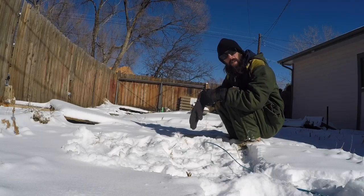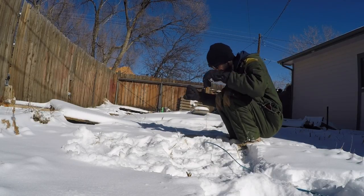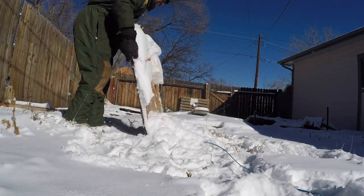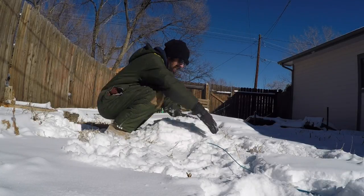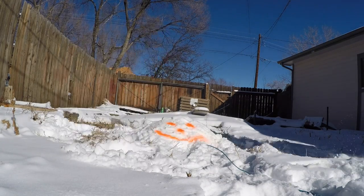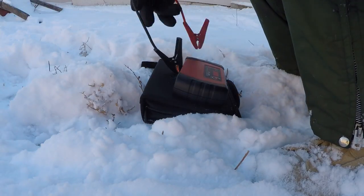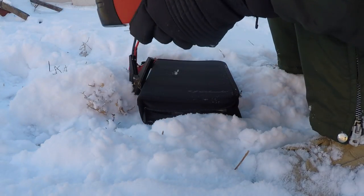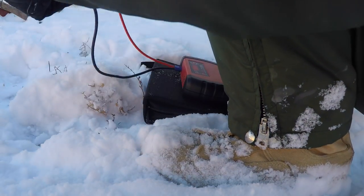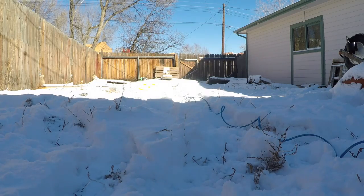Now I'm going to bury it in some snow for dramatic effect. All right, now that it's all set up, I got the slow-mo camera set up. I'm going to connect the battery jump starter — I should be able to connect these two to this wire. All right, here we go.